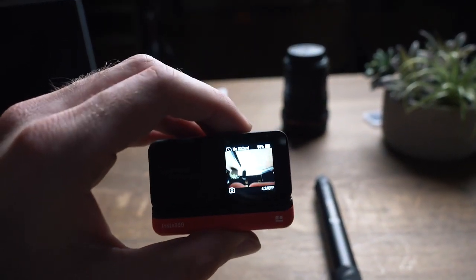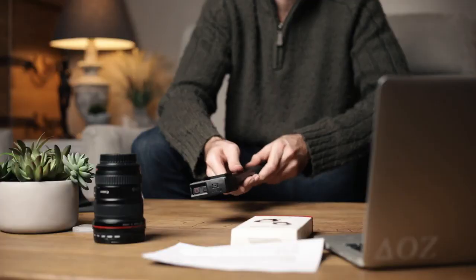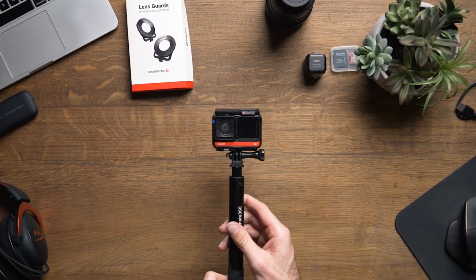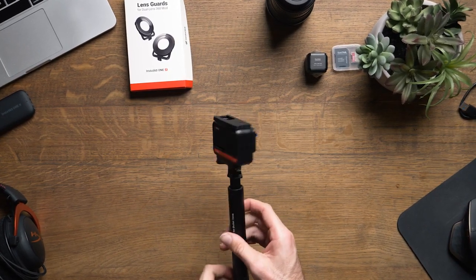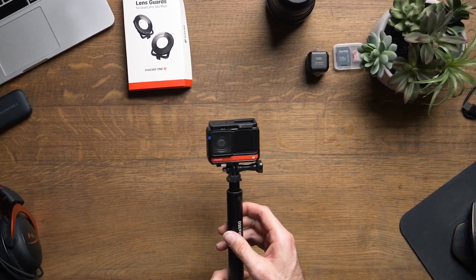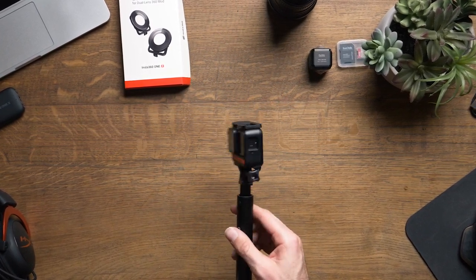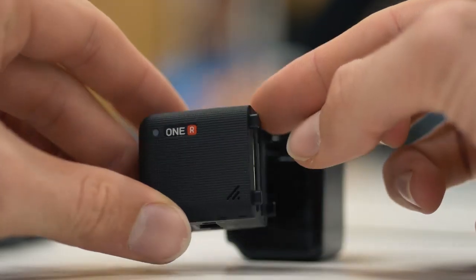Insta360 really is working hard to create a product that can do everything a filmmaker or creator needs. I look forward to creating an in-depth comparison to GoPro's line of cameras, testing image quality, internal stabilization, and color grading ability. This is more of an overview than a full product review, but I'll be installing the firmware they provided me and making a more in-depth review regarding this camera.